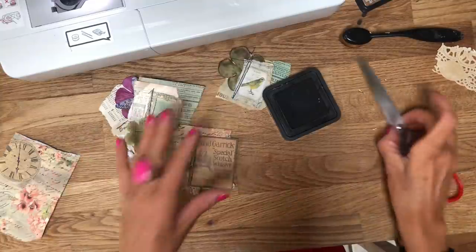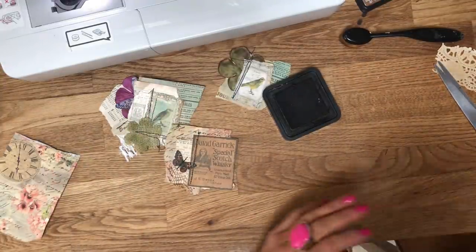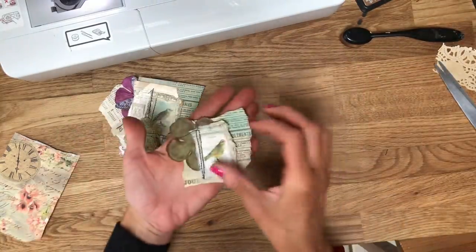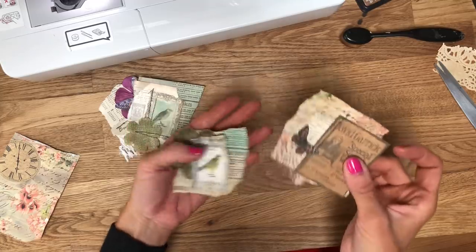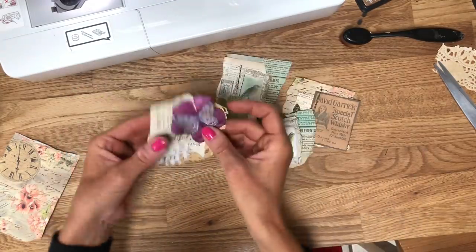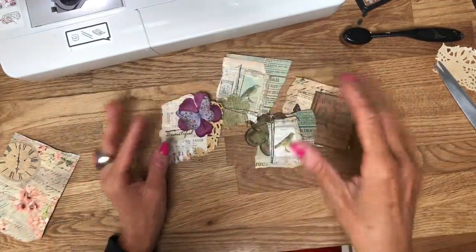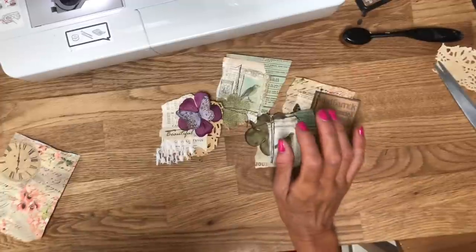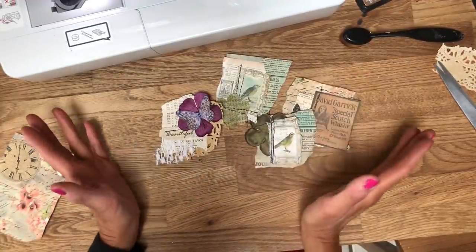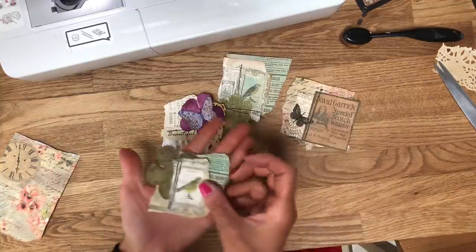Hi guys, this is Tina, welcome back to my channel. I'm here for another play with my sewing machine. I've been making these little clustery pieces. I did try to do this video several months ago but it was a bit of a disaster because I didn't have my new camera set up, so I've never actually uploaded that. I'm here for a sort of second try and hopefully it's going to be a bit more successful.